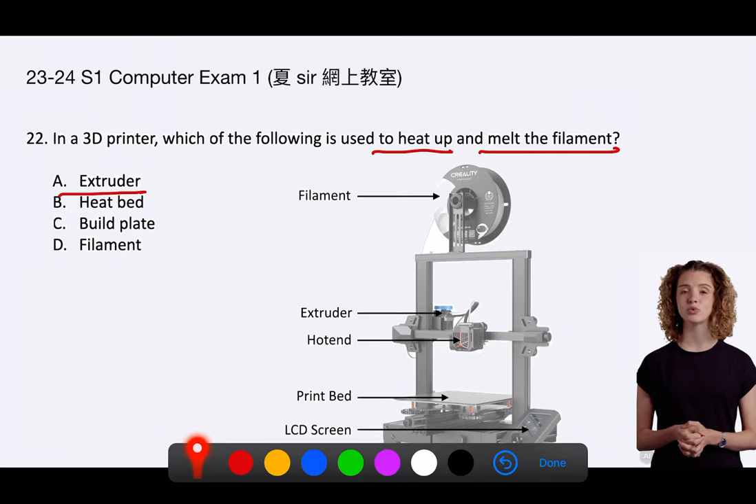D. The filament is the raw material used by the 3D printer. It is a strand of thermoplastic that the extruder heats and melts. The filament itself doesn't melt anything. Hence, only the extruder actively heats and melts the filament in the 3D printing process.